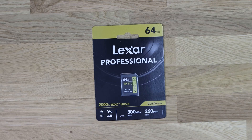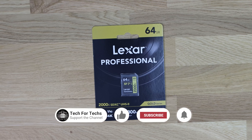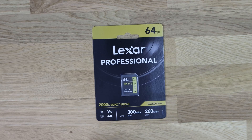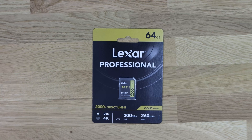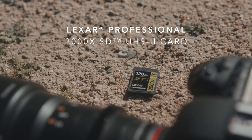With a slow card, a professional camera won't be able to record video at higher frame rates because it can't write the information fast enough. Instead of 4K, or potentially 6K, 8K, 12K, or 16K video, you simply won't be able to record it because the card can't keep up. The same applies to burst photography — if your camera shoots 20 or 30 pictures per second and the card can't keep up, it'll only capture half that amount or potentially even less.